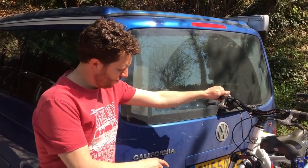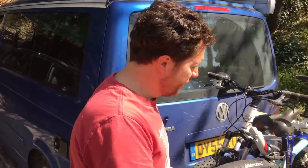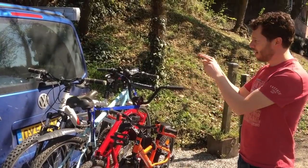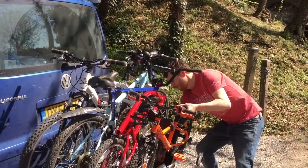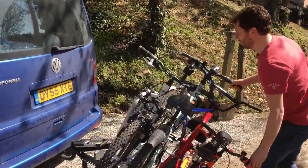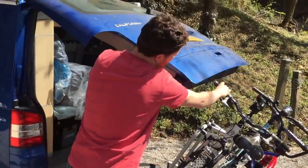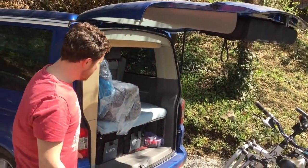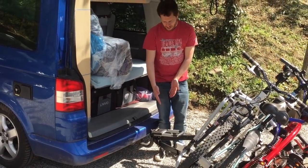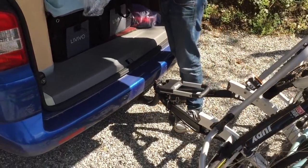The advantages of the towball mounted ones: it's nice and easy to load and it's nice and low. Using this particular Atira bike rack — which I think is probably the only one on the market where you can get into the boot — there's a little button down there, put your foot here, which is really cool. Just a little bit tight depending on your handlebars. Because of the design they've made the main subframe triangular, which is quite clever, so I can get right inside and access anything here nice and easy.